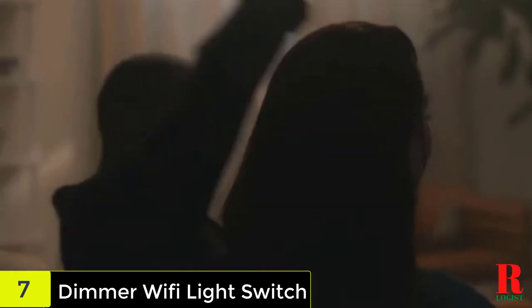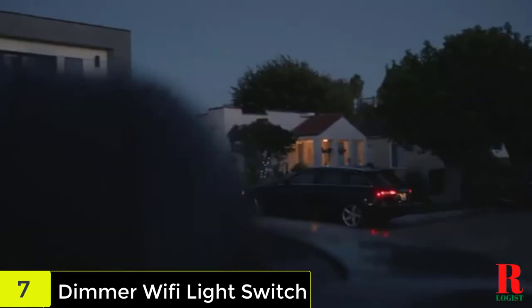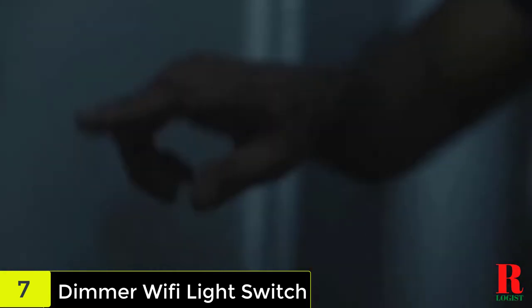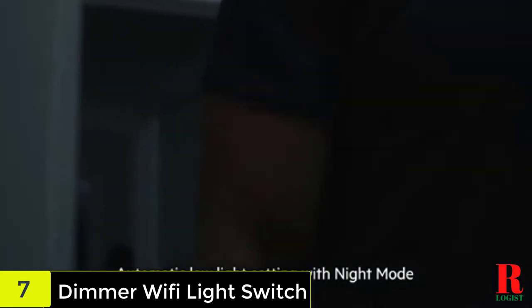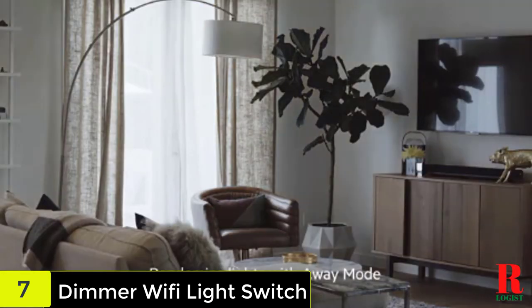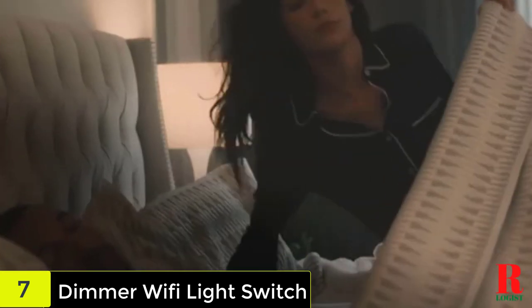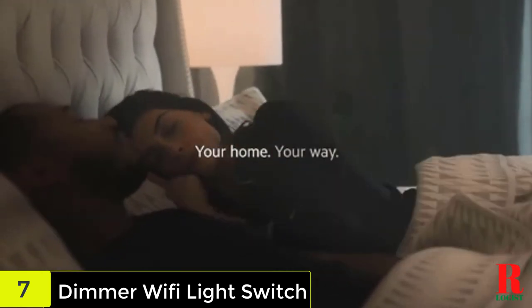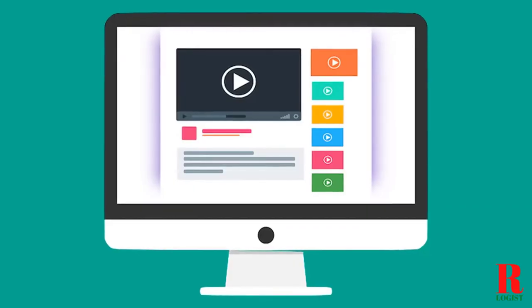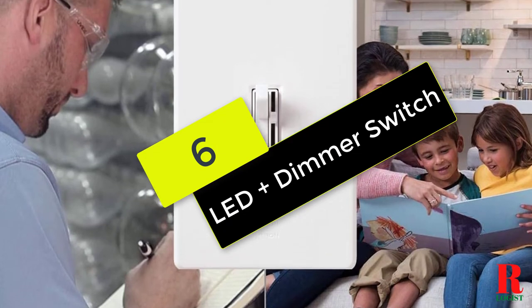It's a voice-controlled smart device that works with Amazon Alexa, Apple HomeKit, and Google Assistant. It does not need a large amount of installation space and is available in a basic white hue that blends in with any environment. Many different lights are compatible with the device. It is pre-assembled and requires no further components or accessories, and you won't need a subscription or a hub either. With all of these features, this one is great for many different situations.